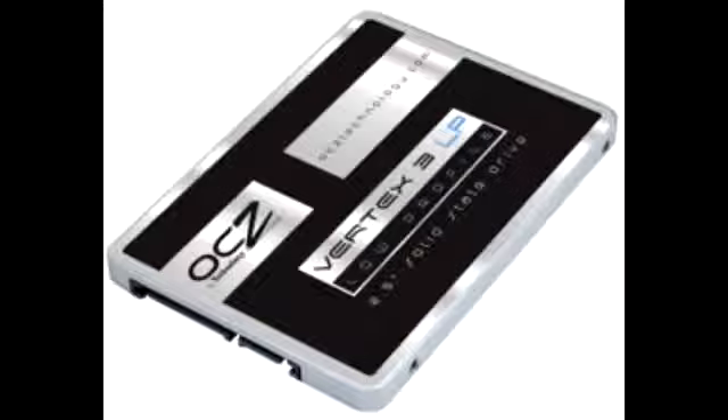This is a Vertex 3 Low Profile Solid State Drive that comes in 60GB, 120GB, 240GB, and 480GB capacities. These are slim 2.5-inch solid state drives that are 7mm thick.